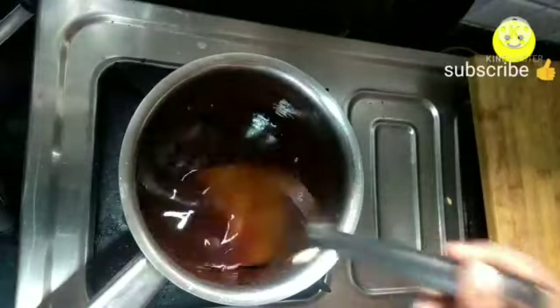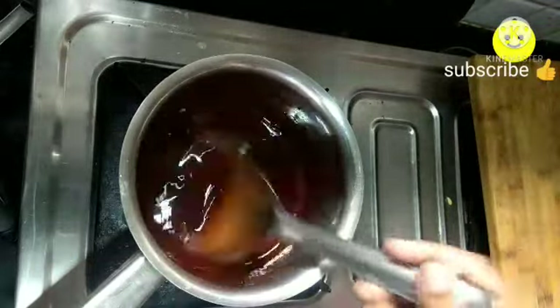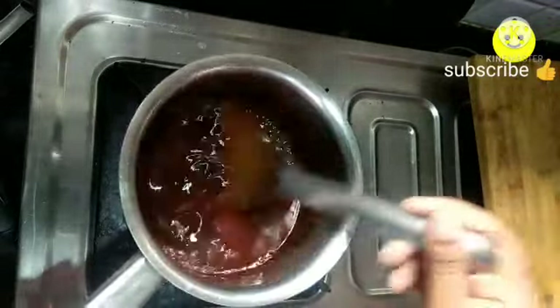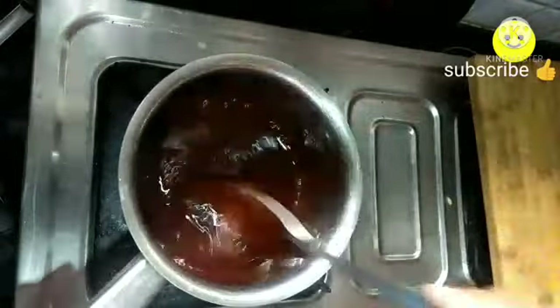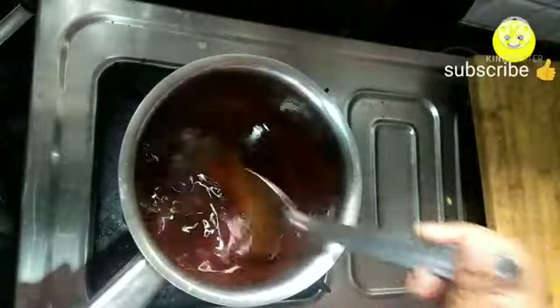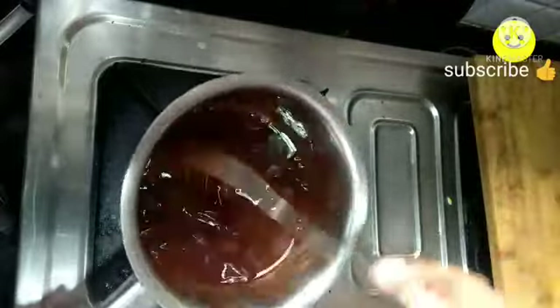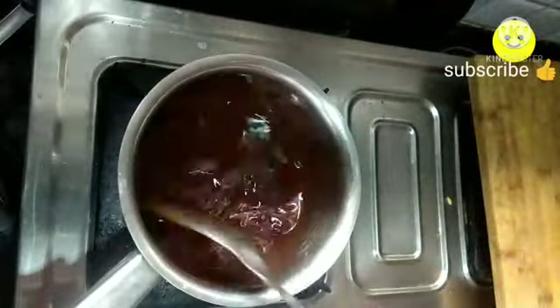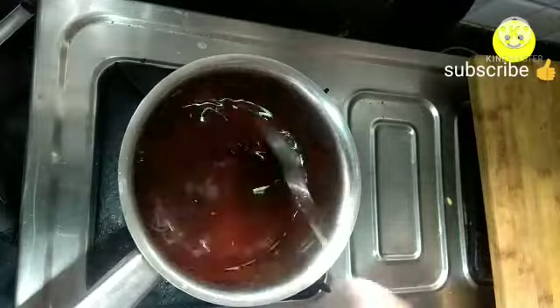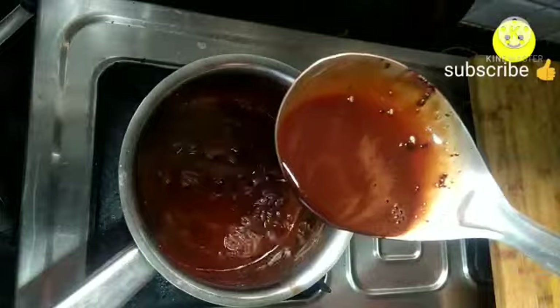After two minutes, add the corn starch into the chocolate syrup and mix it well. Cook it for exactly one minute — within one minute our chocolate syrup starts thickening. This syrup you can prepare within three to four minutes.